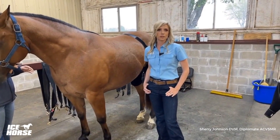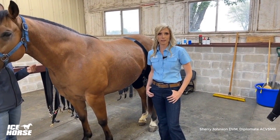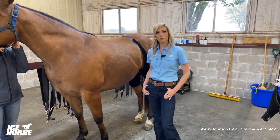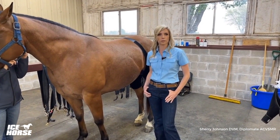Today, I'd like to discuss some pro tips and tricks for icing stifles in the equine athlete. Cryotherapy plays a major role in a lot of my rehab programs, and I'm using it mostly for pain modulation — helping the athletes feel more comfortable.